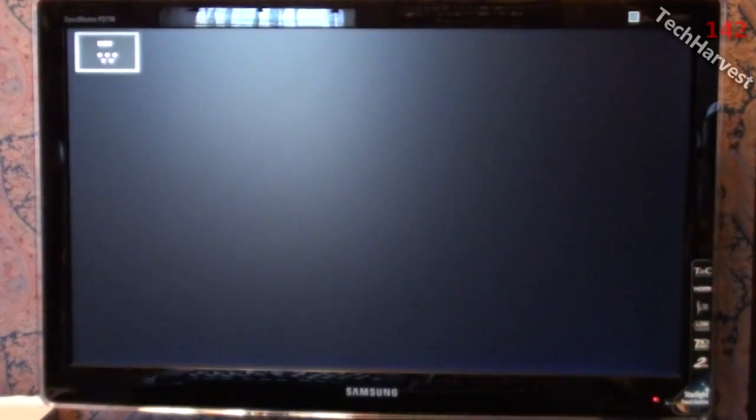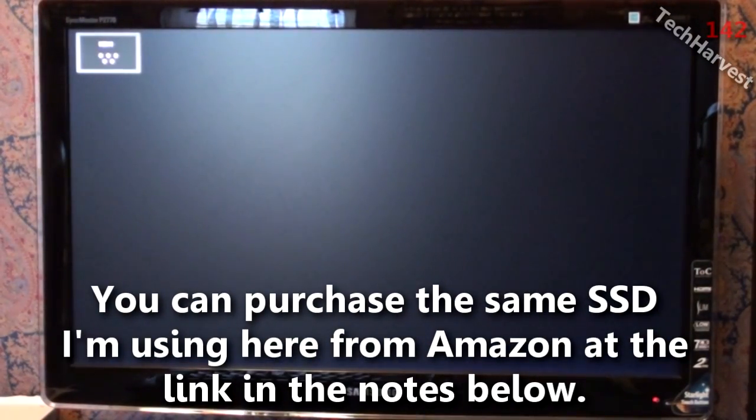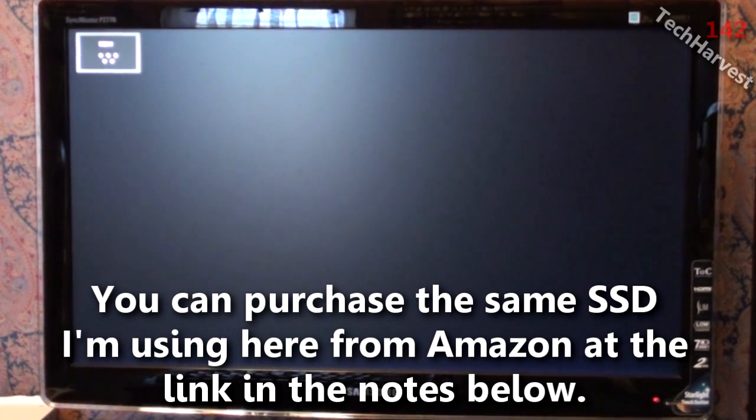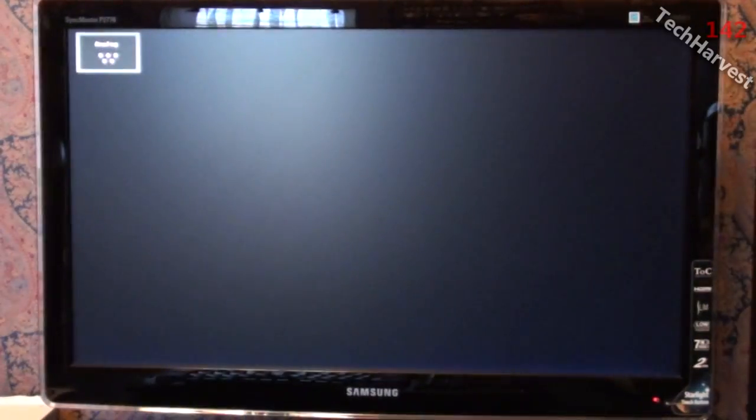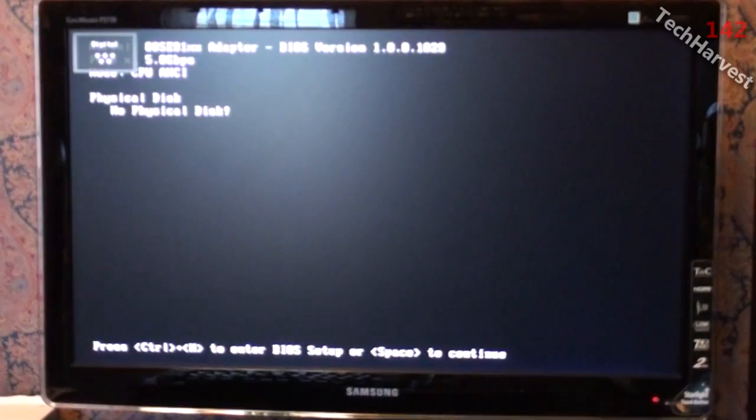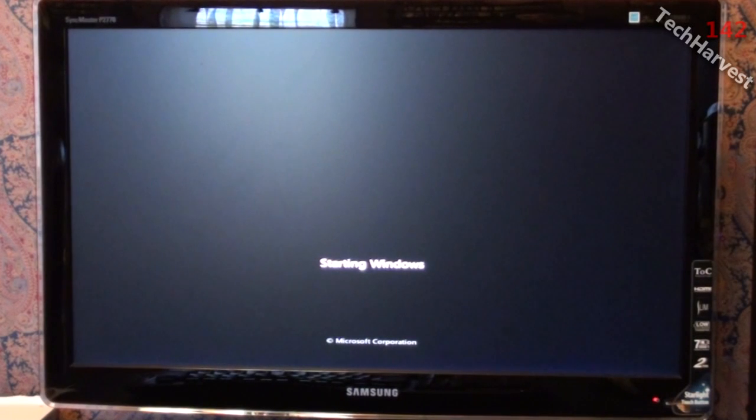I've installed my new motherboard, my new CPU, and my SSD drive. This should give you an idea of an SSD drive versus a hard drive. I'm going to press the button right now.